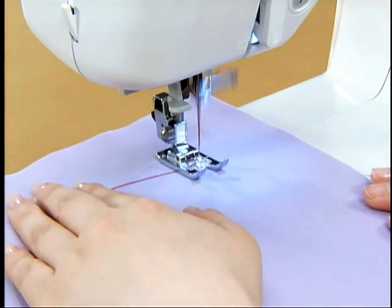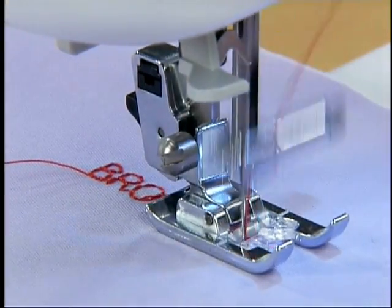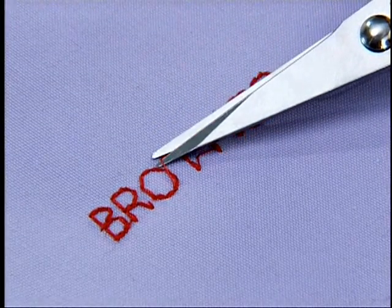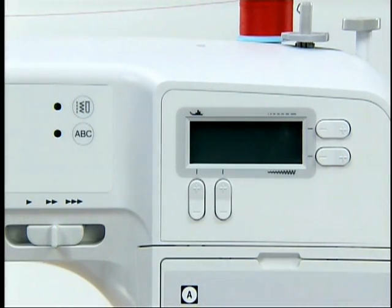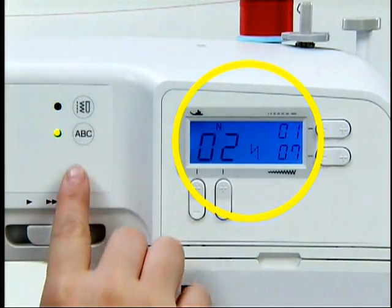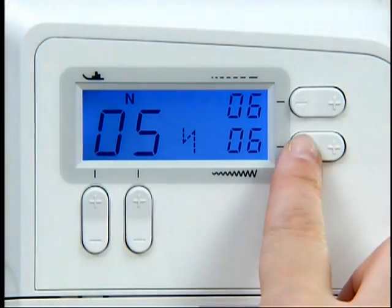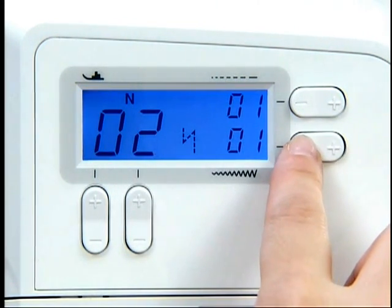Set the fabric and start sewing. The set of characters you have entered will be retained in memory even if you turn off the power. Press minus on the stitch width adjustment key and delete the previously entered characters one by one before entering a new set of characters.